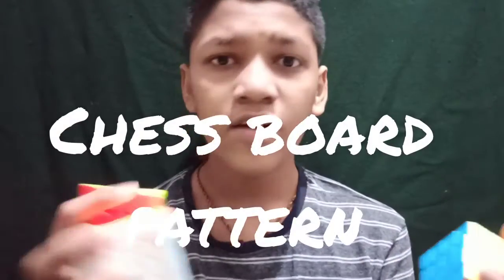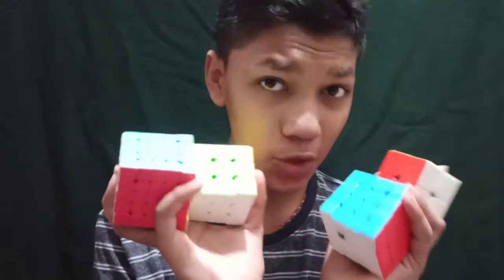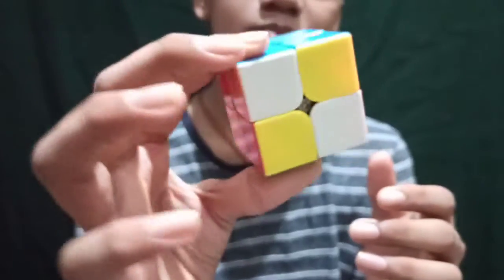In this video we are going to create a chessboard pattern. I know what you're thinking right now — why am I holding these four cubes? Because we are going to create a chessboard pattern in these four cubes. First we are going to take my two by two. This is how I create a chessboard pattern in my two by two. See! Now in my three by three.